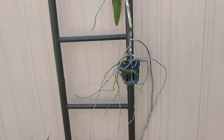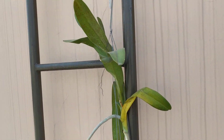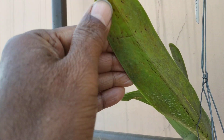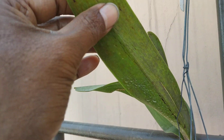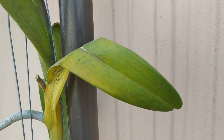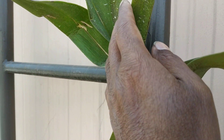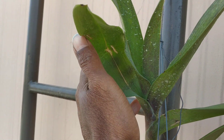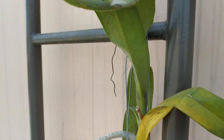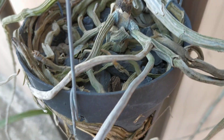Now the problem that I am facing with this Renanthera — it is a species Renanthera. Let me come from the top — you can see these leaves have got some marks and show a little dehydration. This is also getting pale, and before this there were two leaves with yellow color. You can see this leaf is twisted and getting pale. What I understand is that it is suffering from dehydration. Moreover, it is potted on charcoal — not bare rooted — and most of the roots are dead.